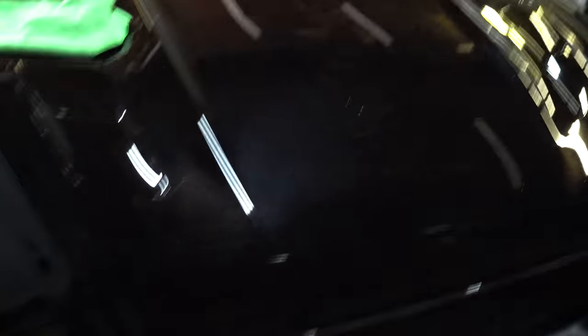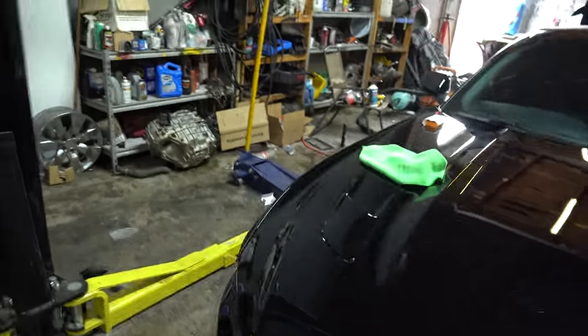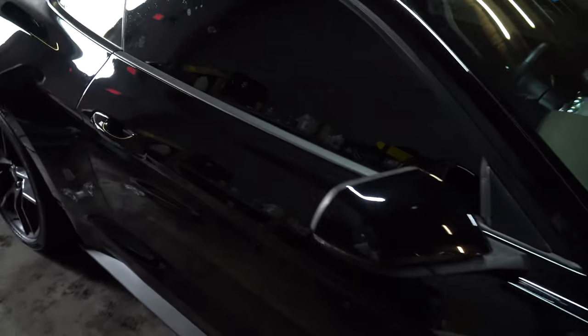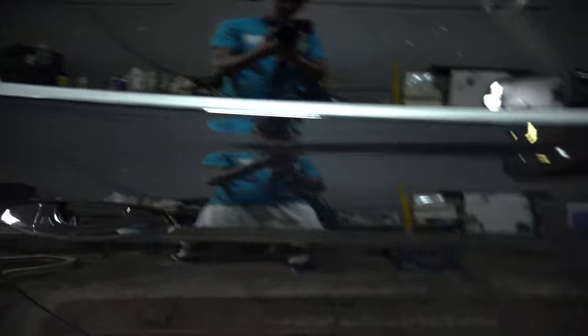It makes washing your car a breeze. I'm going to be showing you guys the process of how I did it. If you guys have any questions, just put them down below and I'll be sure to answer them. So I got the front of the car ceramic coated, and now I'm going to do a portion for you guys to basically show you the process of how it gets done.